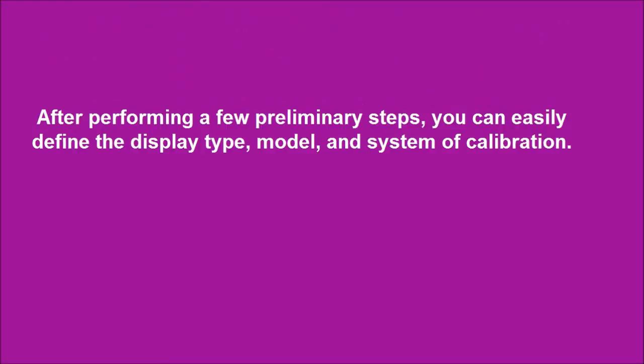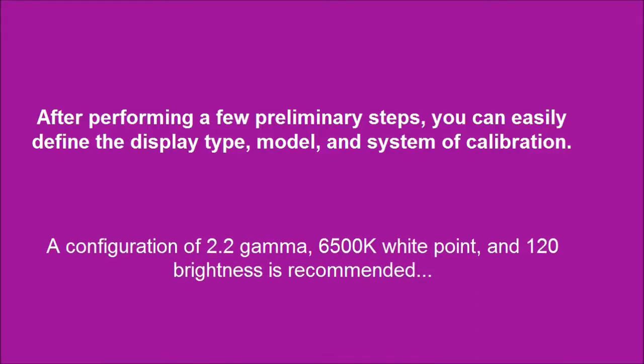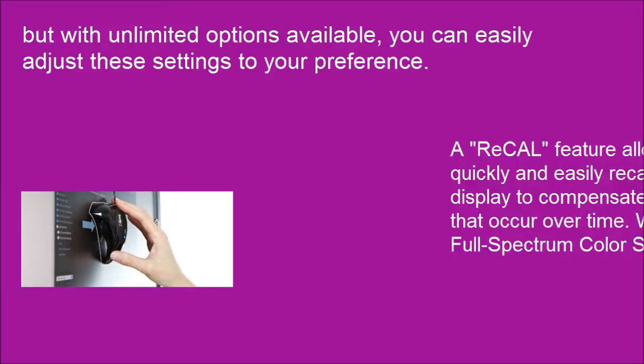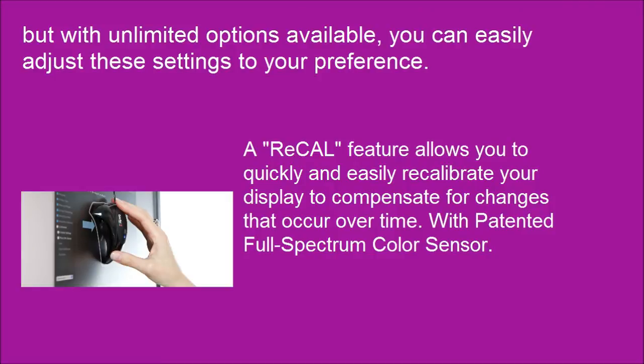After performing a few preliminary steps, you can easily define the display type, model, and system of calibration. A configuration of 2.2 gamma, 6500K white point, and 120 brightness is recommended. But with unlimited options available, you can easily adjust these settings to your preference. A recal feature allows you to quickly and easily recalibrate your display to compensate for changes that occur over time.